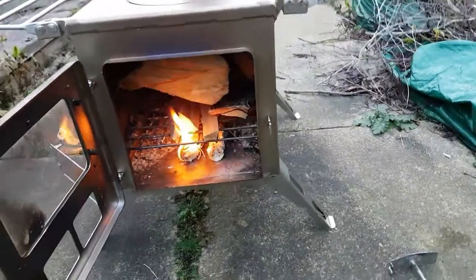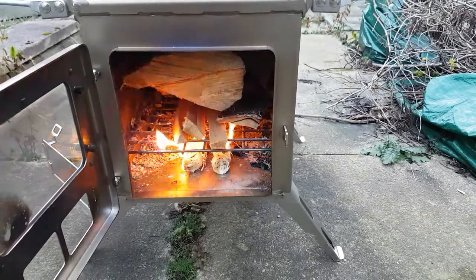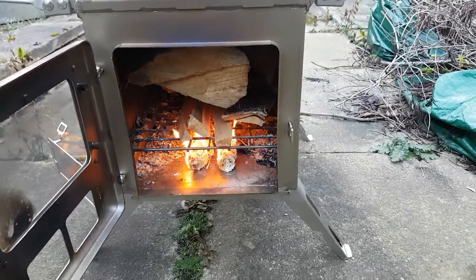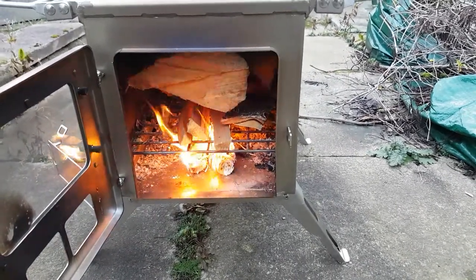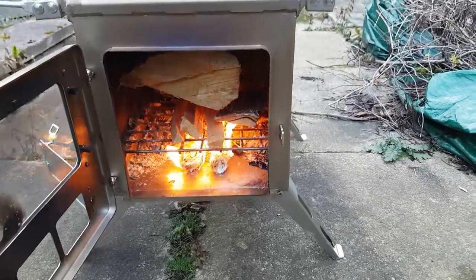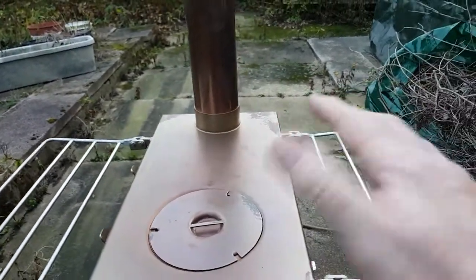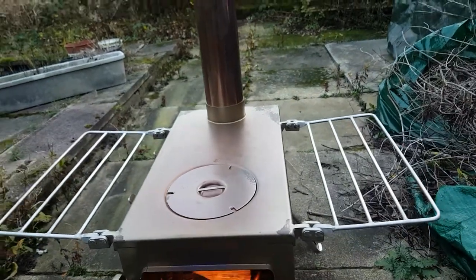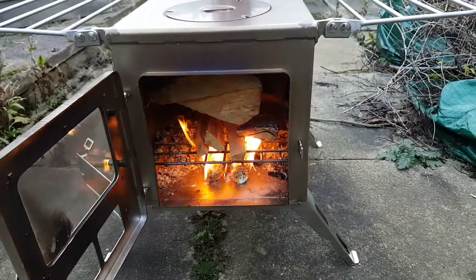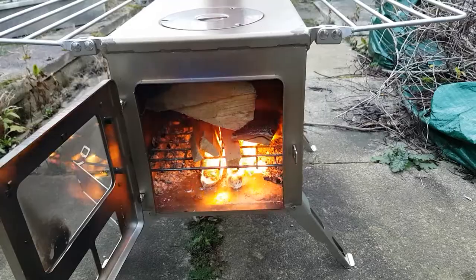There we go, it's going! There's some heat that comes off these things guys — there's really a lot of heat off it. Don't forget you can cook on them, you can do all sorts with them. You can actually get an oven that sits on top here — it all falls flat but it sits on top. Absolutely brilliant.